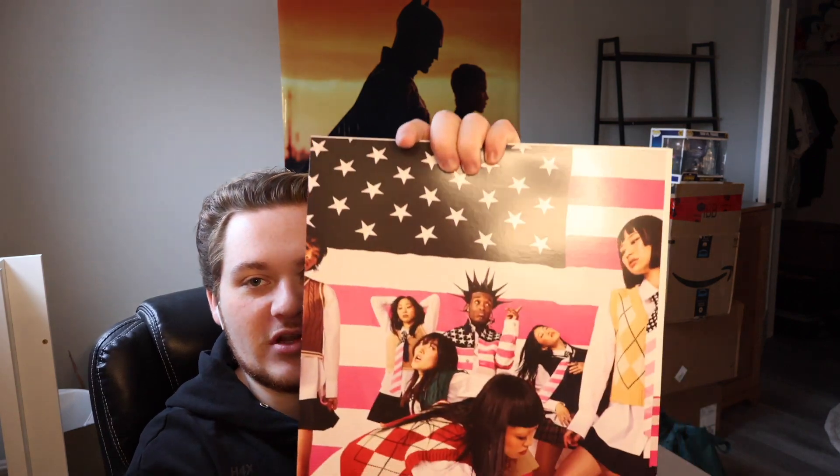Opening it up, it's actually just one sleeve with two record sleeves on the inside. The artwork looks pretty cool — there are two sleeves, and they have the track list on all of them. This one is really Uzi. I feel that could have been a fire album cover too. Let's pull out the records.